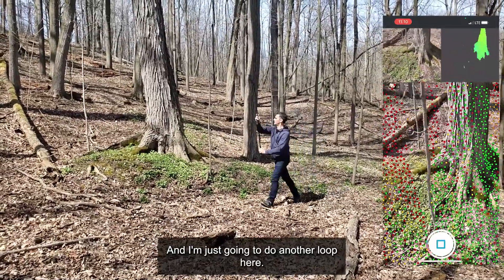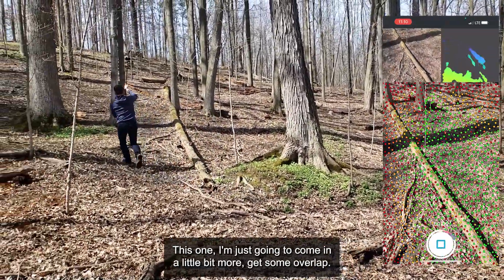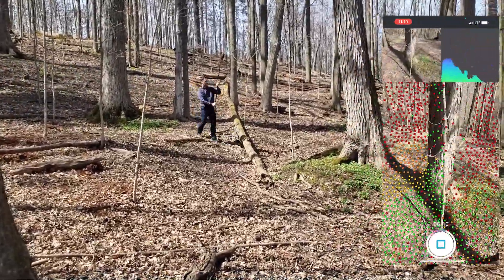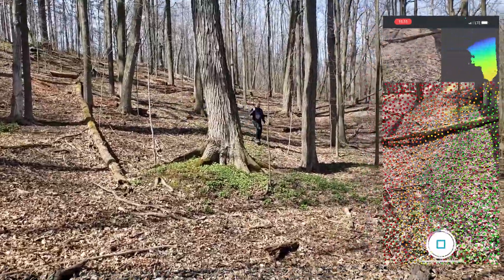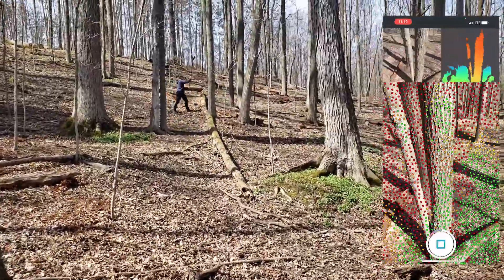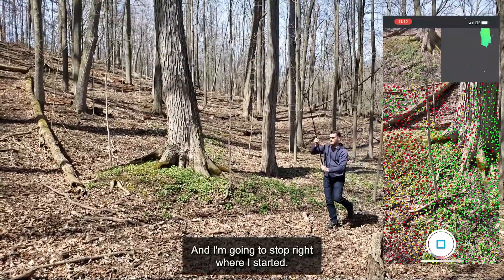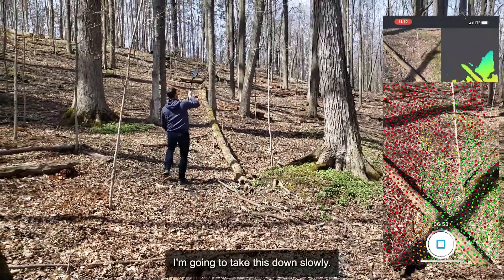I'm just going to do another loop here. Getting a little bit higher. This one I'm just going to come in a little bit more, get some overlap, move in. I'm going to go around this tree again. Almost here. I'm going to stop right where I started, so right about here. I'm going to take this down slowly and just hit stop.